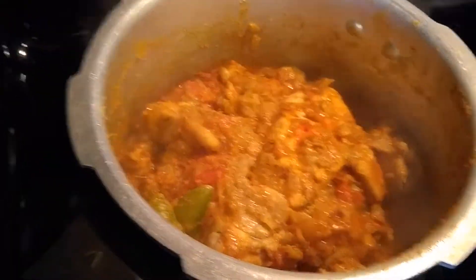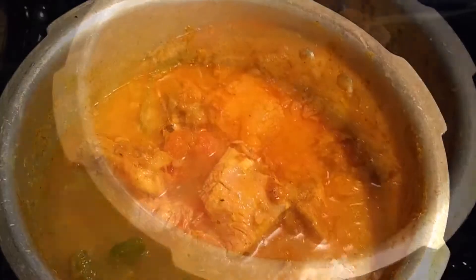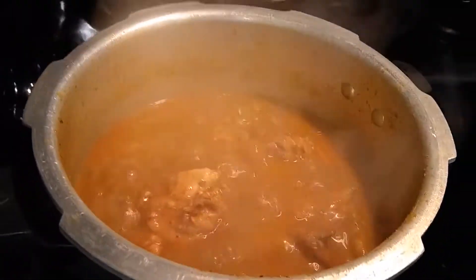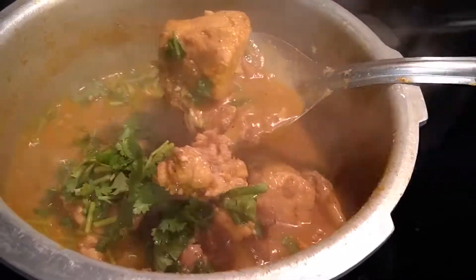The water from the chicken has evaporated, so I am adding around two cups of water. Cover with a lid and allow to cook for about 10 to 15 minutes on medium flame. After 15 minutes the chicken is well cooked, so add a handful of cilantro, give it a good stir, switch off the flame, and keep it aside.